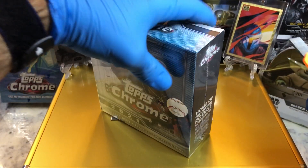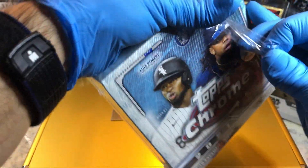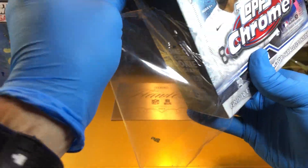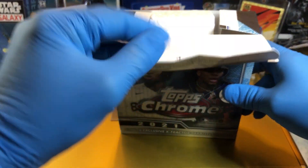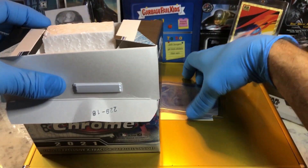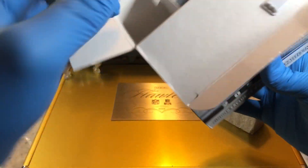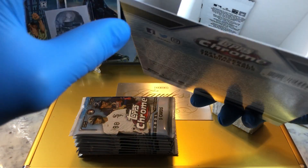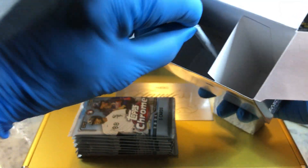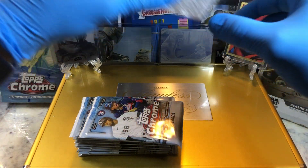All right, let's get to it. Topps Chrome Mega Box. Super cool. Getting some styrofoam action here. Pretty cool. That's a new one. They got one hidden on us, hiding on us. Look at that. Keeping me honest there, Topps.